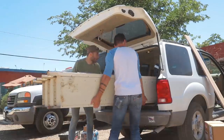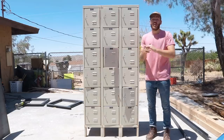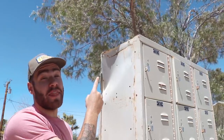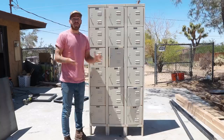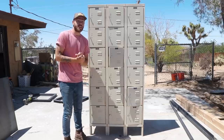I picked this set up at a local shop here in Joshua Tree for $100. These three-tiered locker sets normally cost about $250 in this area, but I was able to get the scratch and dent special on this one. A couple of the doors just don't close, and there's a pretty decent amount of rust all around.